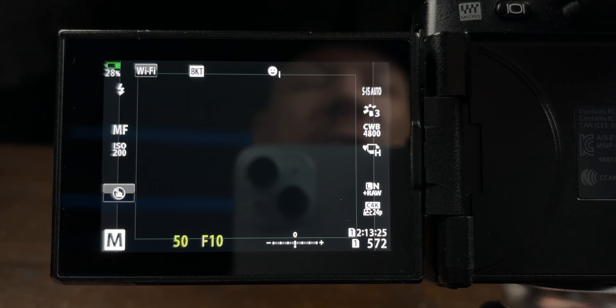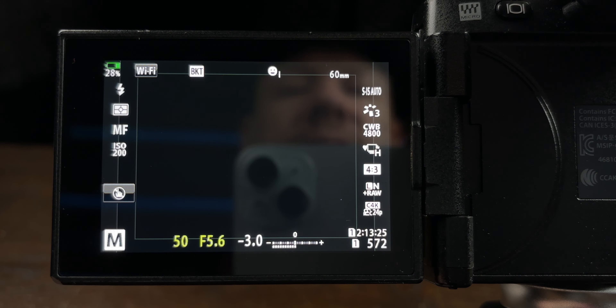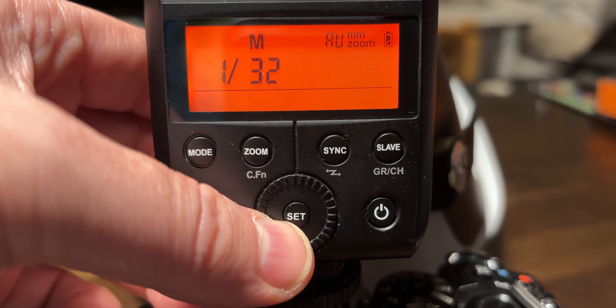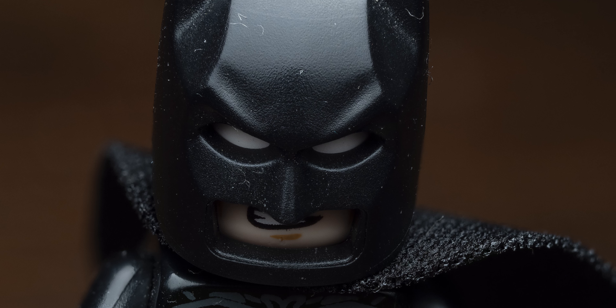This is where we get into wanting the sharpest possible image. To find your sharpest f-stop, take a series of images with different f-stops to see which one is sharpest. On this particular setup we're looking at around f/5.6, ISO 200, 1/150th. Generally for that setting I would have 1/16th power on the flash — that gives good results. Sometimes I'll pop the ISO up to 400 and the power to 1/32nd depending on the situation.